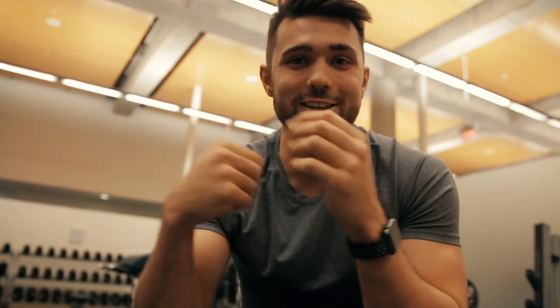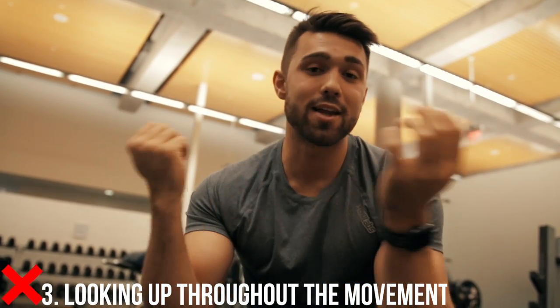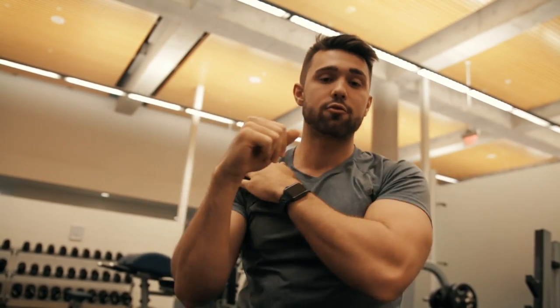Tip number three is head movement. A lot of people think of this just like a shoulder press where you can just posture yourself head up and push — but by keeping the head up, you can't actually fully lock out with an OHP. To fully lock out, you actually drive your head through, and that's what's really going to bring in that lateral delt.